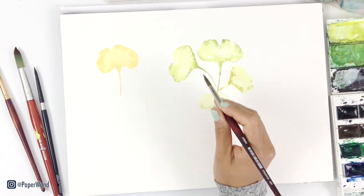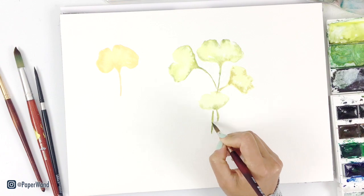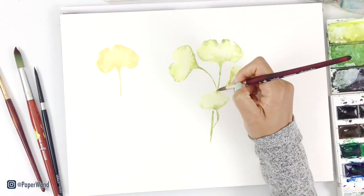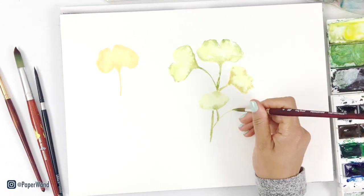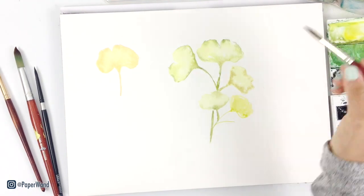One thing that can give your painting more interest is to vary up your shades of green. You'll see me switch a little bit — every time I put in a new leaf, I'm adding either a little bit more yellow, orange, or more blues and greens.